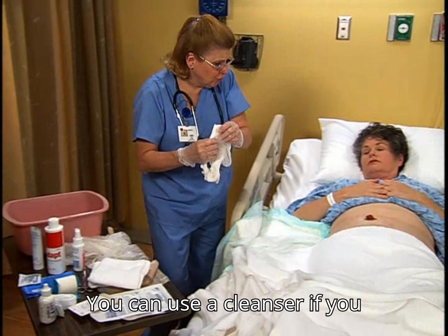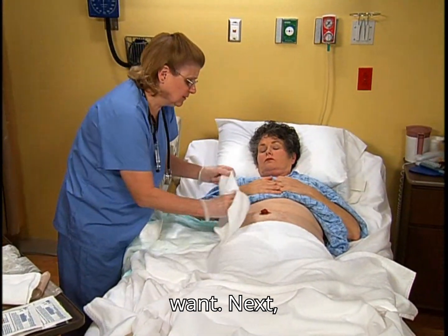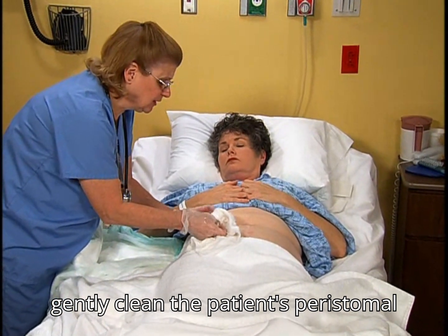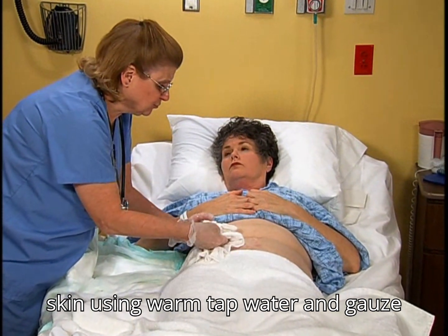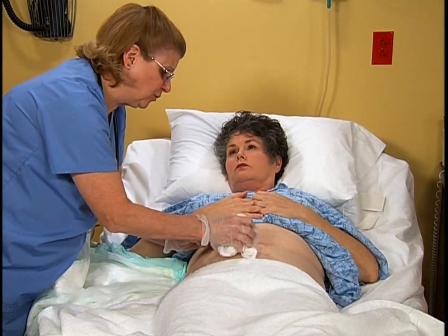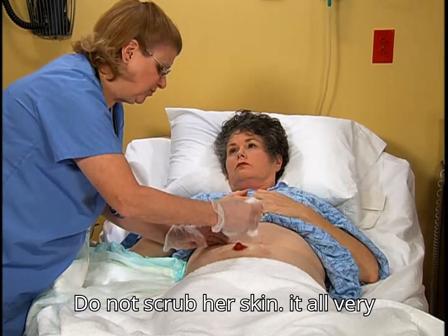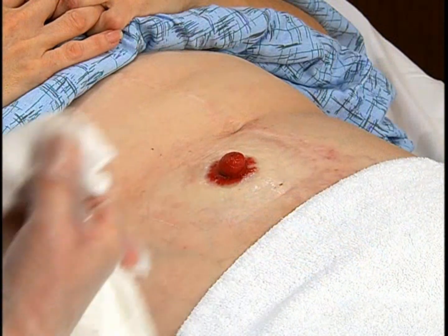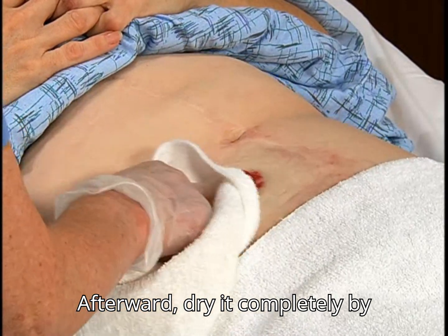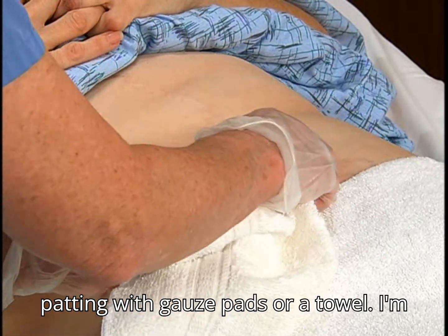You can use a cleanser if you want. Next, gently clean the patient's peristomal skin using warm tap water and gauze pads or a clean washcloth. Do not scrub her skin. Afterward, dry it completely by patting with gauze pads or a towel.